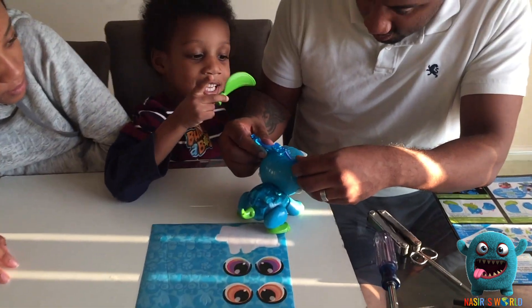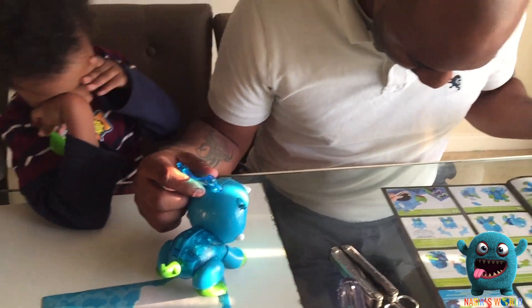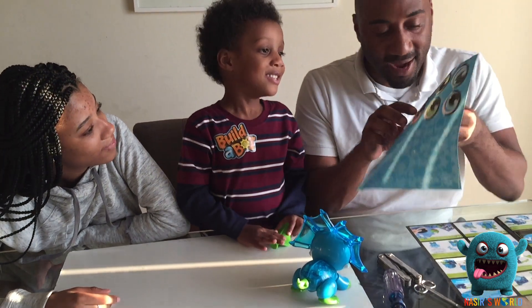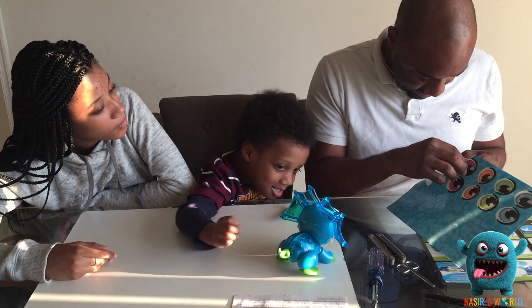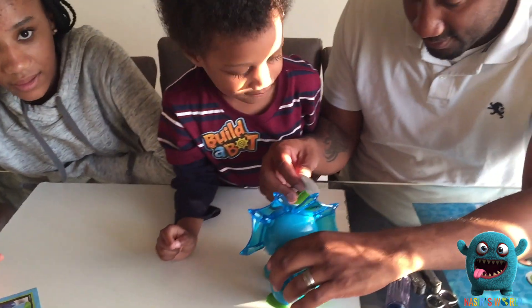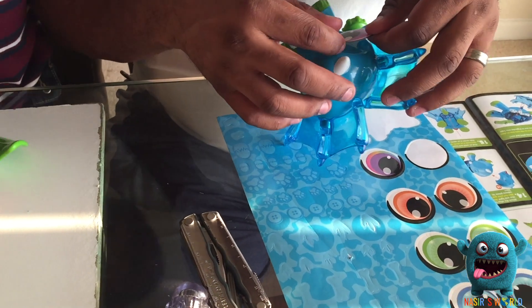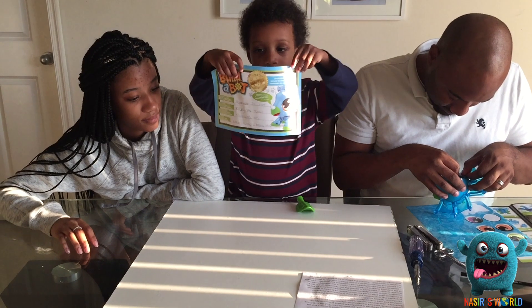Now we're going to do this. All right, now it's time for the eyes. What color eyes do you want? The rainbow ones. You want rainbow eyes? All right. You turn on the eyes. This tool takes double-A batteries. The batteries are not included.